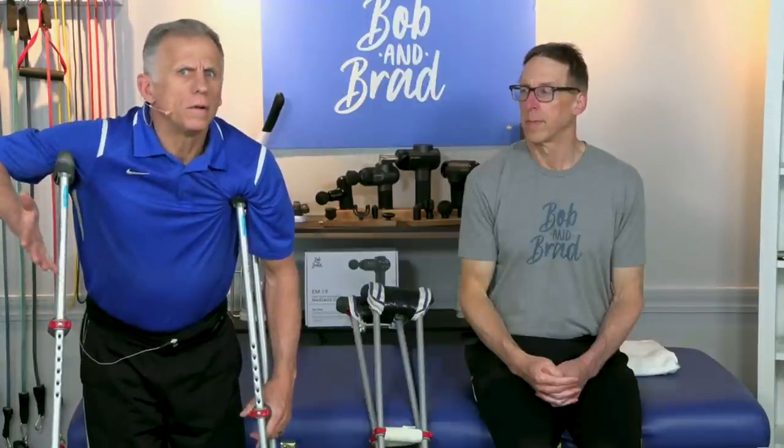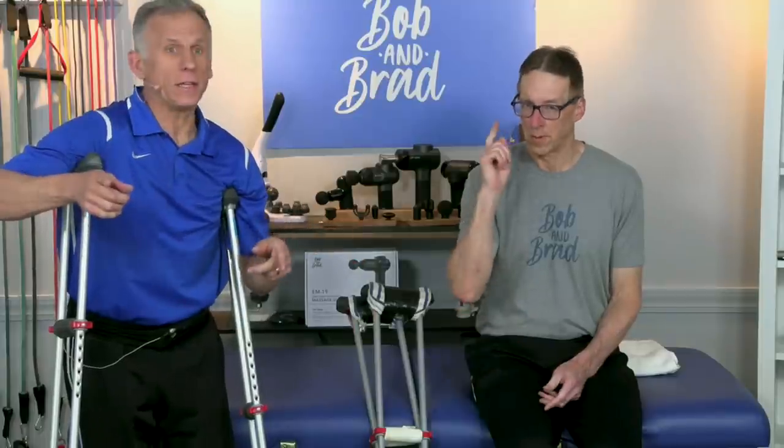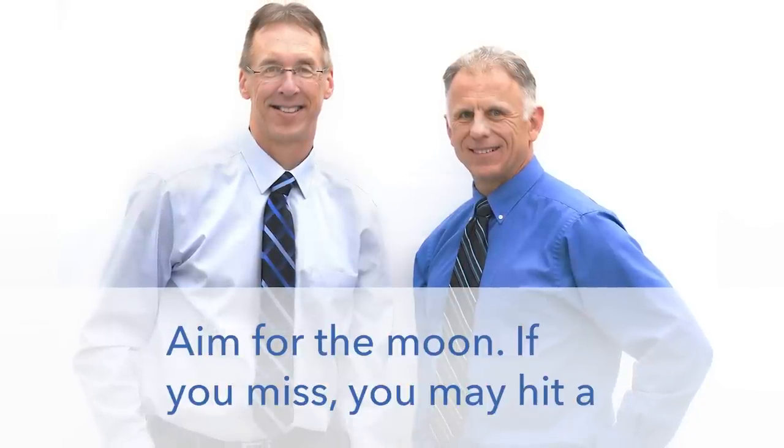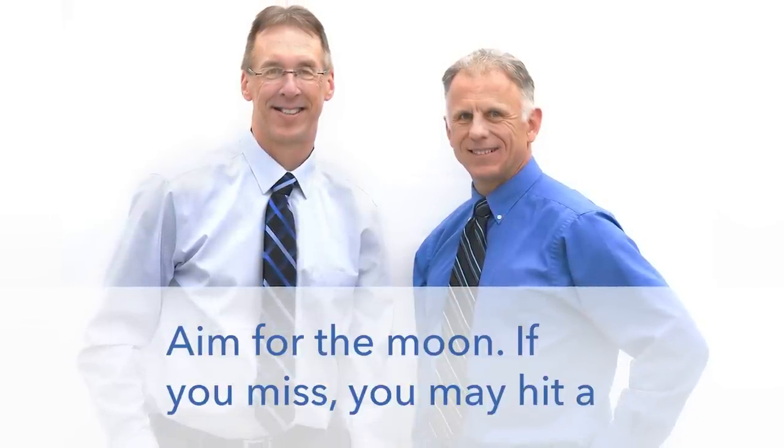Do you need crutches? Do you know how to adjust them, or how to use them correctly? We're gonna show you everything you need to know. Bob and Brad, the two most famous physical therapists on the internet.